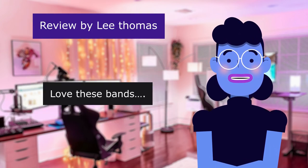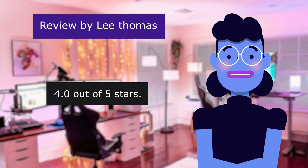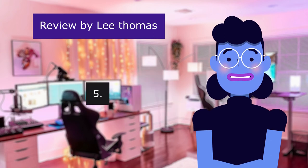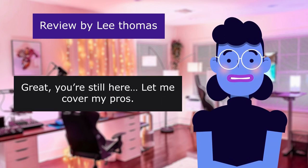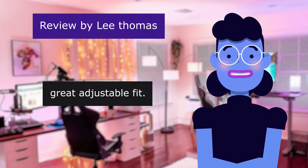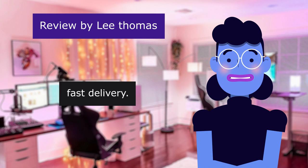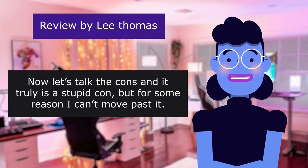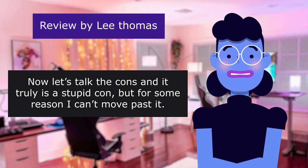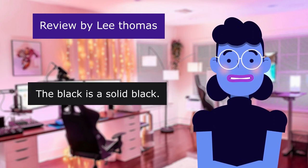Comment from Lee Thomas, 'Love these bands, bummer about the colors,' 4.0 out of 5 stars: 'I truly want to give 5 stars, and I'll explain why I'm giving 4 — stay with me. Pros: comfortable, lightweight, great adjustable fit, easy assembly onto the Apple Watch, fast delivery, and easy open packaging. Now let's talk cons — and it truly is a stupid con, but for some reason I can't move past it.'